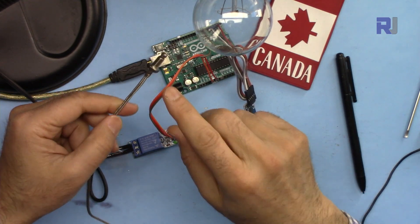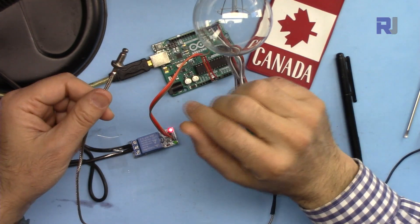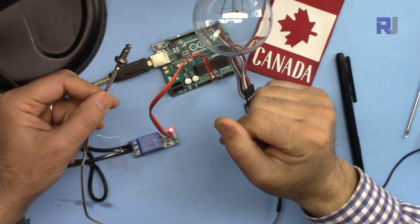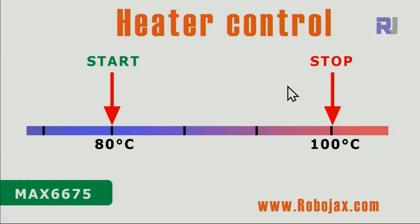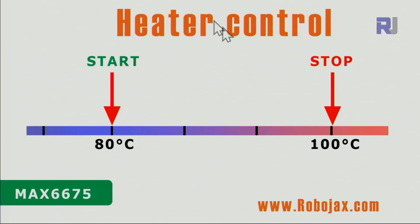I've seen a lot of requests for using this K-type thermocouple with MAX6675 as a heater or cooler control with a relay to turn a load on and off. I'm using this thermocouple and this bulb as the heater and cooler. For heater and cooler control, we have two different start and stop temperatures. You cannot use just one number, so I've set them to 80 and 100 degrees.